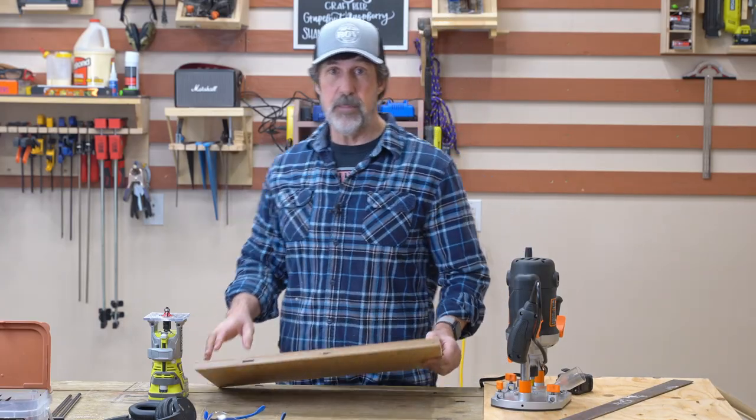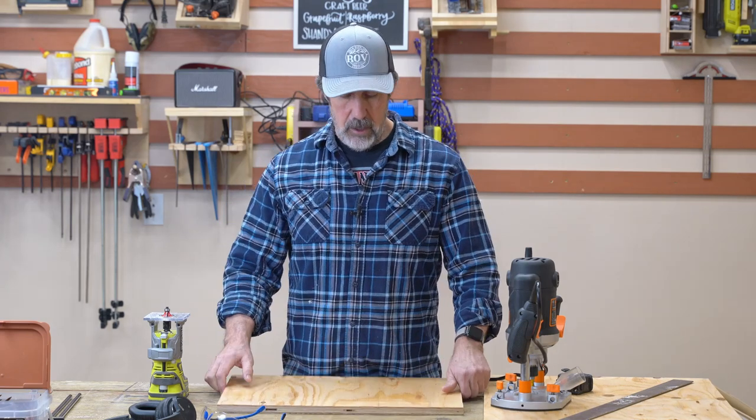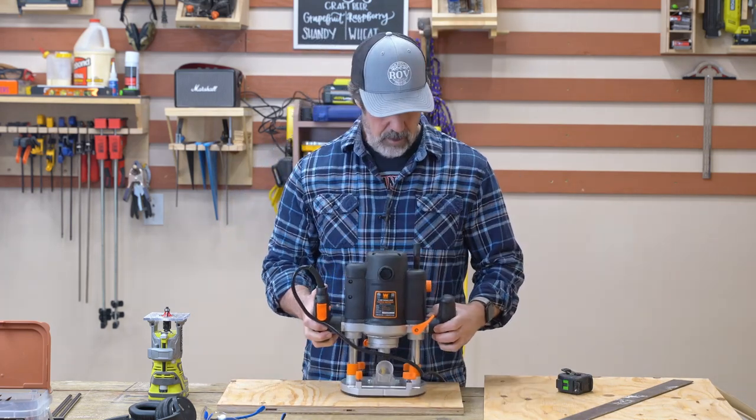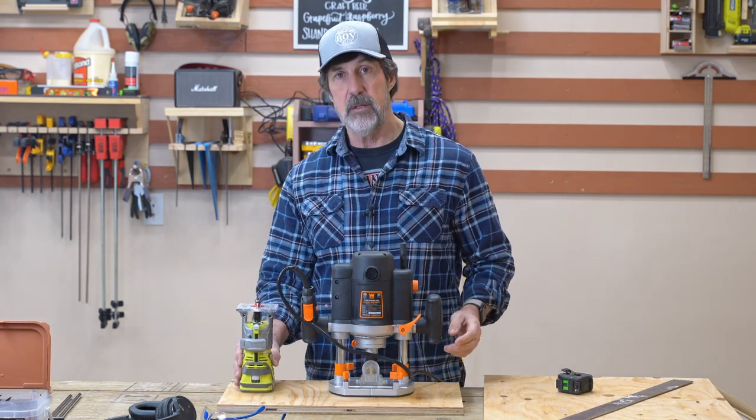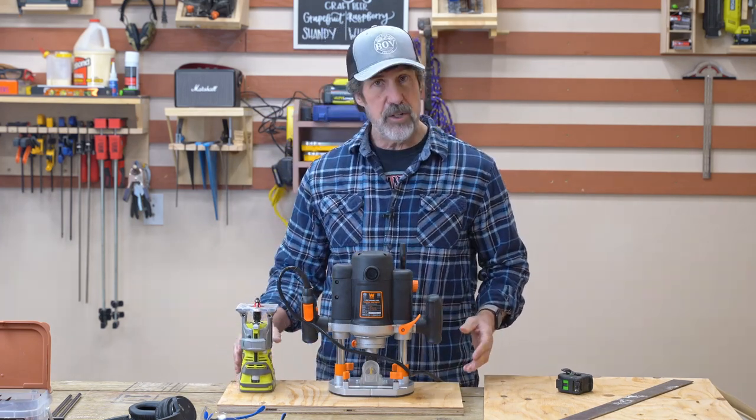Got a lot of blank spaces up here so I need to start filling it up. I thought I'd build one that can hold my new plunge router and enough room to put my trim router on it too. It'll be a very simple one.